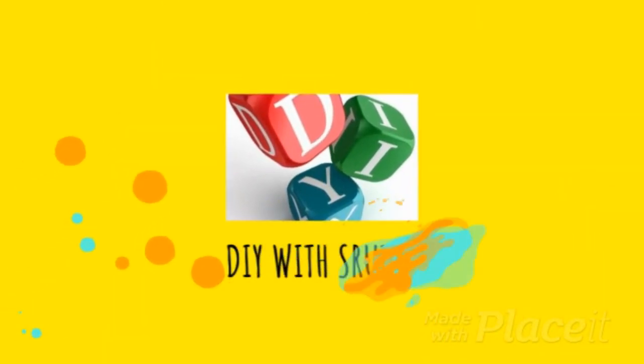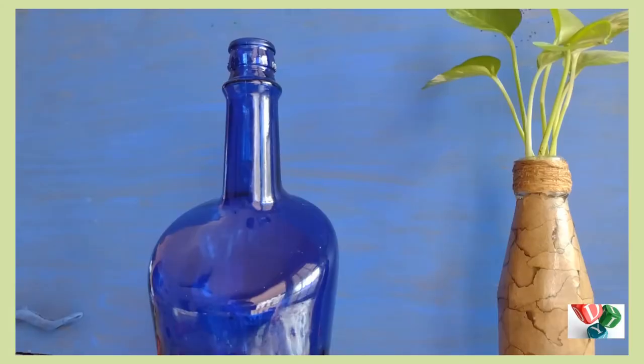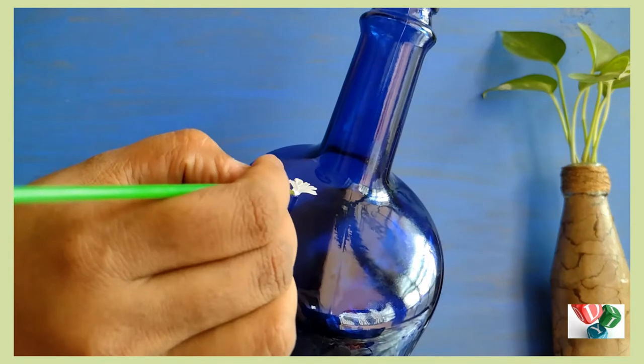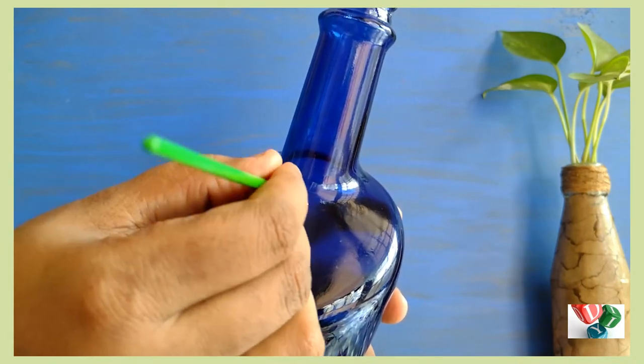Hello everyone and welcome to this video. I have a bottle in my mouth. I am going to remove the label. I am going to dry the label and use acrylic paint.